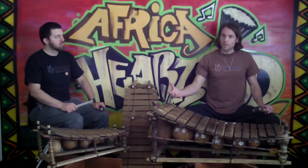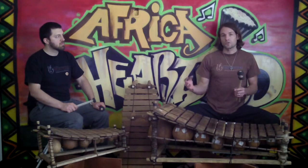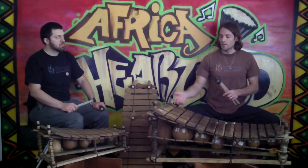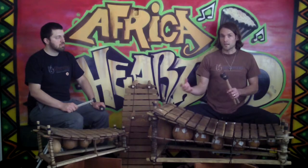The gourd on the bottom is there to resonate and amplify the sound, and also to fine tune the sound. So it's not just any gourd that goes underneath the key — it's the right size gourd.